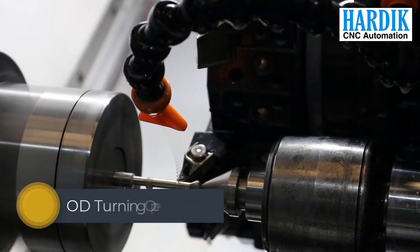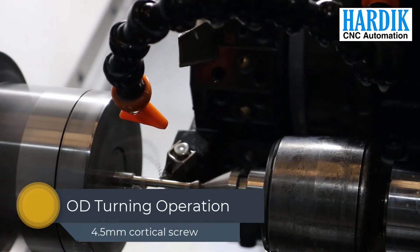The next operation includes OD turning and shaping of the head, which works very smoothly.